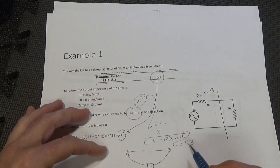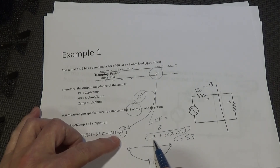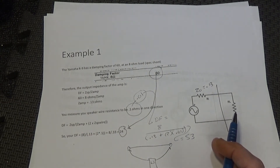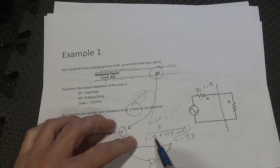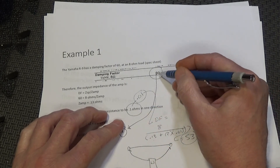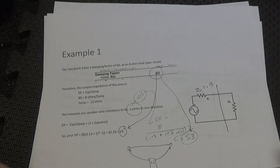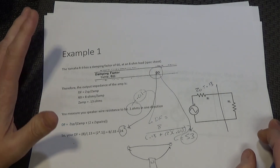I'm curious what happens if I parallel multiple runs of 12-gauge wire to get resistance down to around 0.01 ohms. Running the numbers for the R9: 8 divided by (0.13 plus 2 times 0.01) gives a damping factor of 53 — almost maintaining the full 60. I'm actually curious whether I'll hear a difference in bass response with those ultra-low resistance cables, and I think I want to make a video about it.